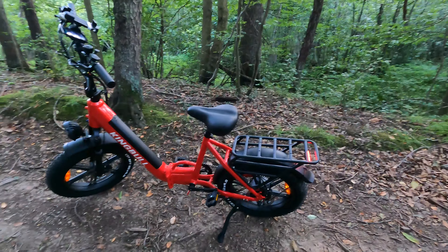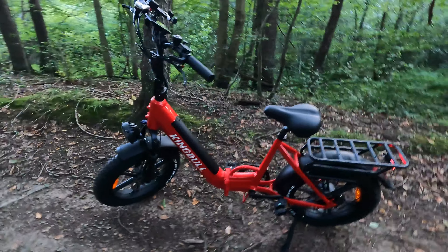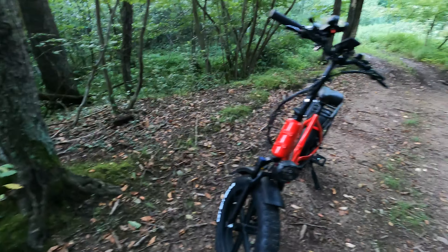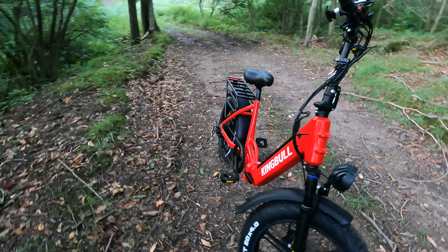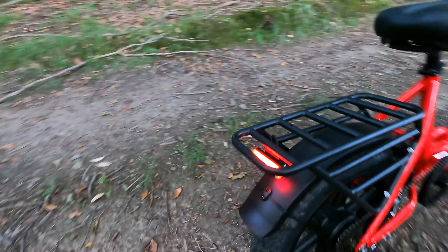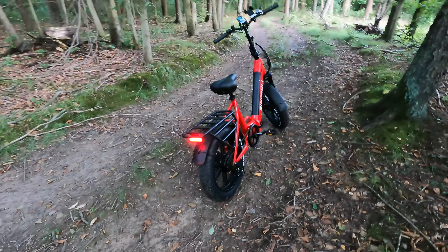Right here is where your charging input is — you can charge the e-bike right there. You have 20-inch by 4-inch CST BFT fat tires, which have a super aggressive tread. I've actually taken this bike up and down the dirt road here and I'm really impressed with those so far.